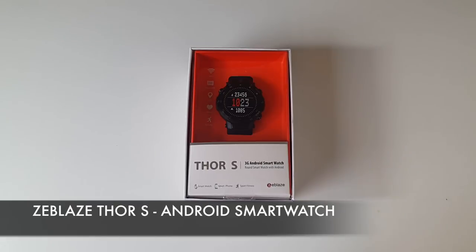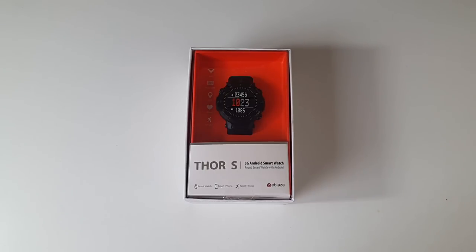This is the latest full Android smartwatch by Zblaze, and this model has a 5 megapixel front facing camera, which would be ideal for video chats. I have never seen a smartwatch with a front facing camera before, so this one will be quite interesting to test.